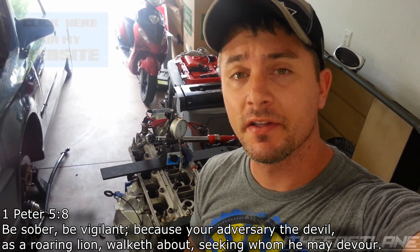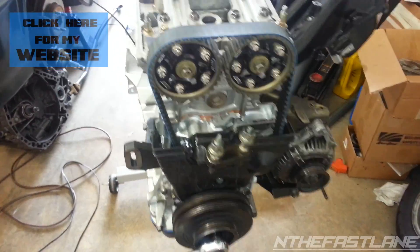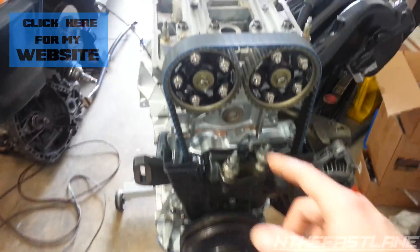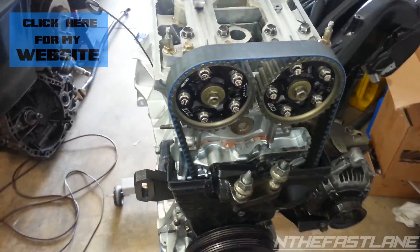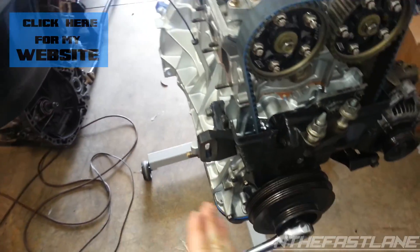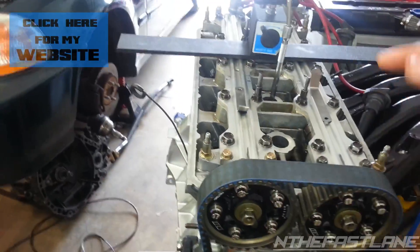Hey guys, In the Fast Lane here. In this video I'm going to show you how to adjust your valve lash on a Honda. I'm going to explain the steps in order to check each cylinder. The first step is to get your cam set to top dead center where the arrows are pointing up. Then you're going to rotate the crank in the same rotation as the motor — like this. Once you get your cams to top dead, that's cylinder one.